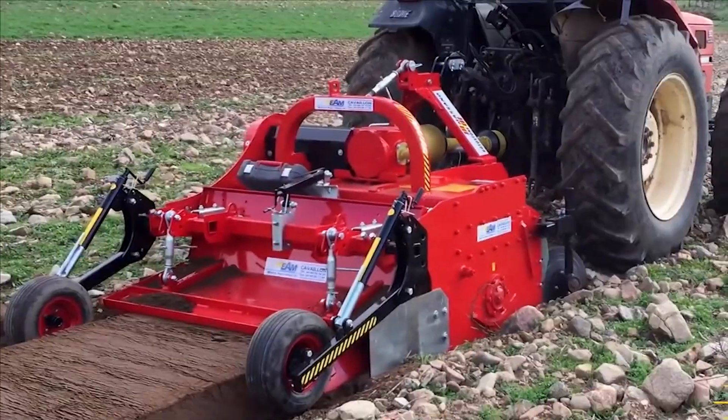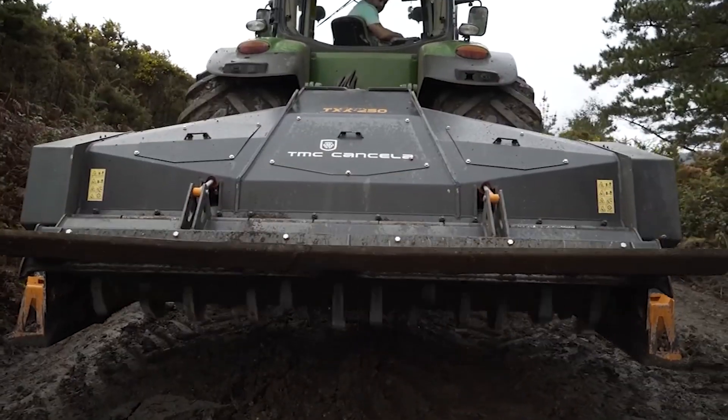Hi everyone and welcome back to my channel. Today we'll be talking about 5 amazing aquaculture machines that are at another level.